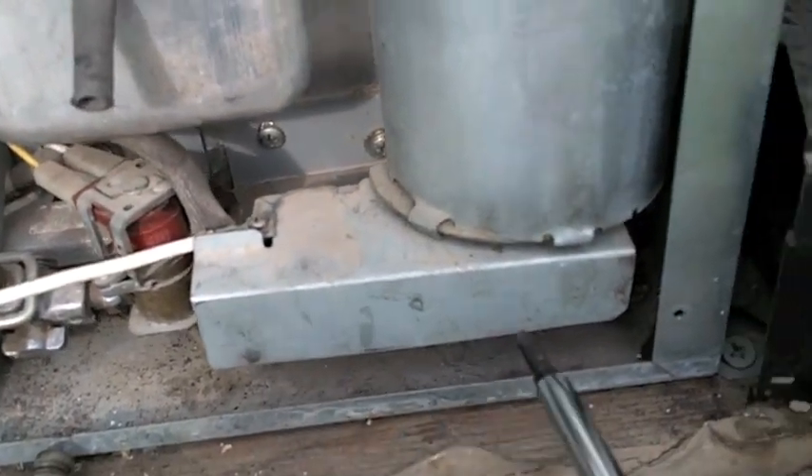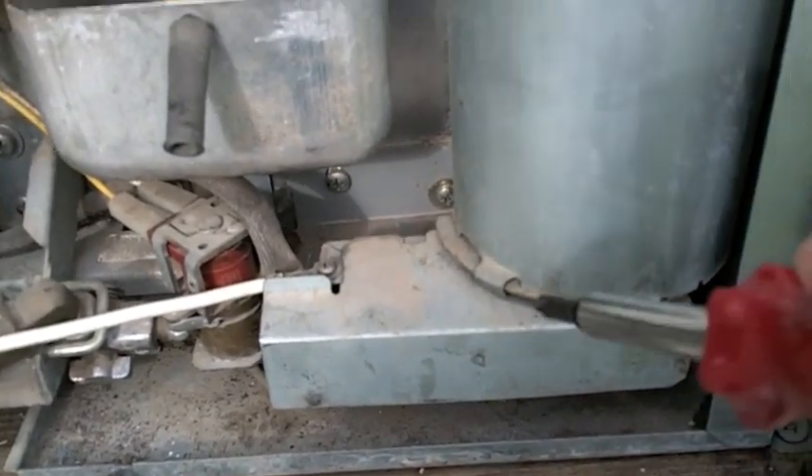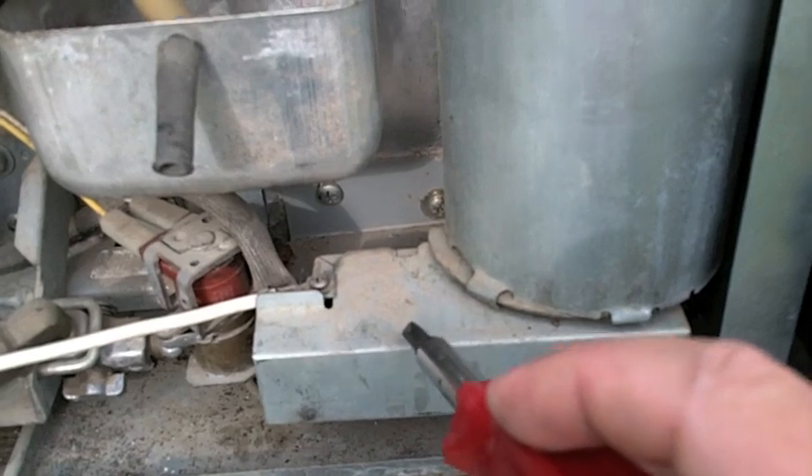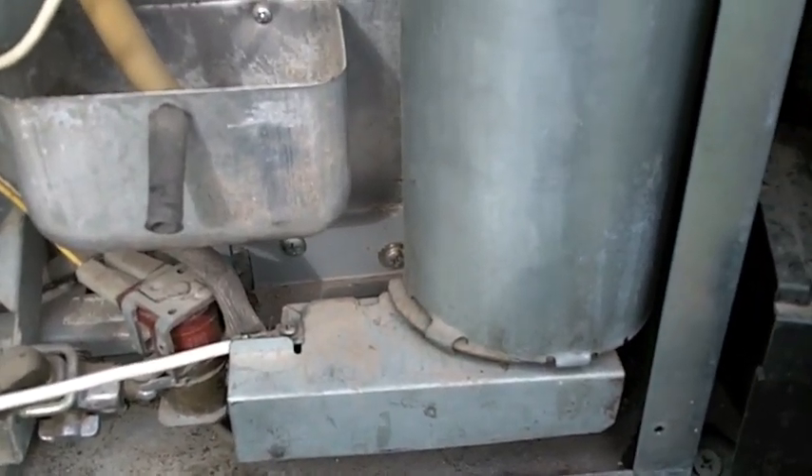This is the flame shroud. Probably what you've got is rust down on top of the burners, so you need to remove the flame shroud to get in there and clean that off. Again, you're dealing with propane.